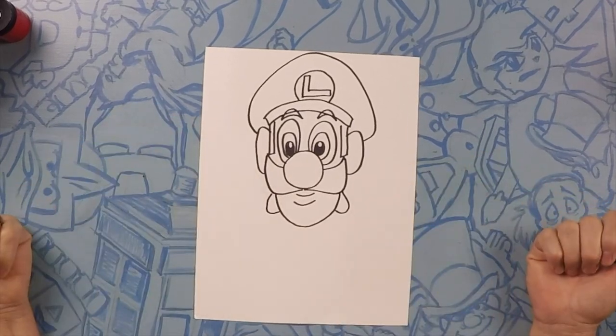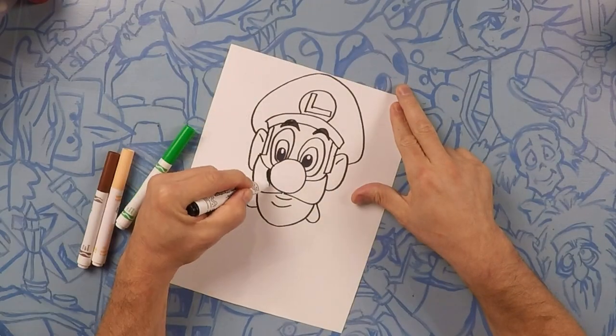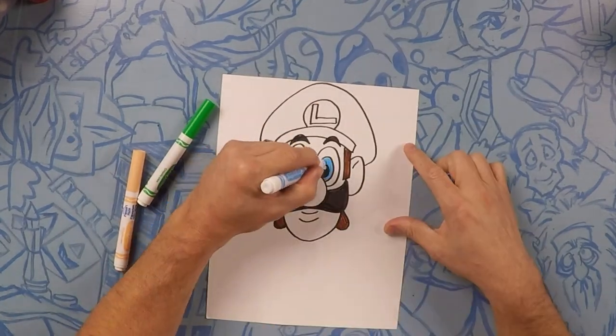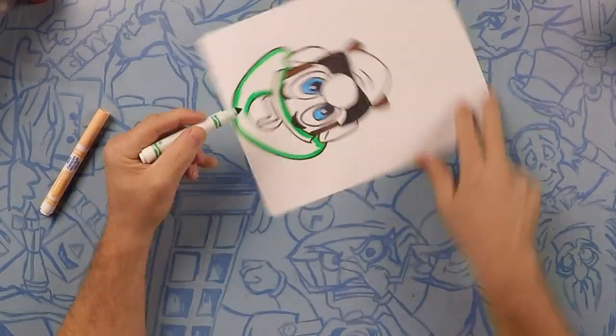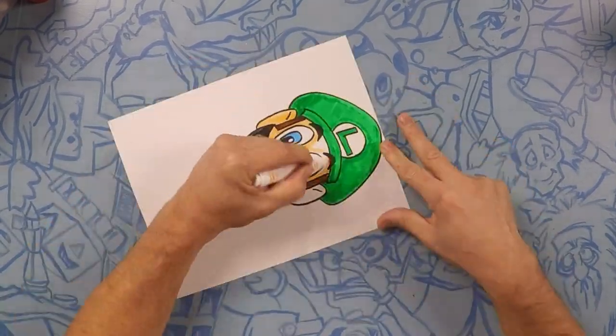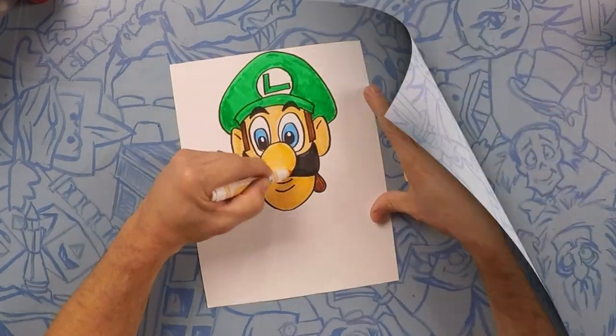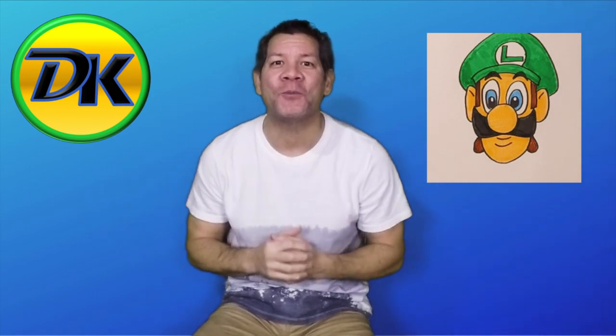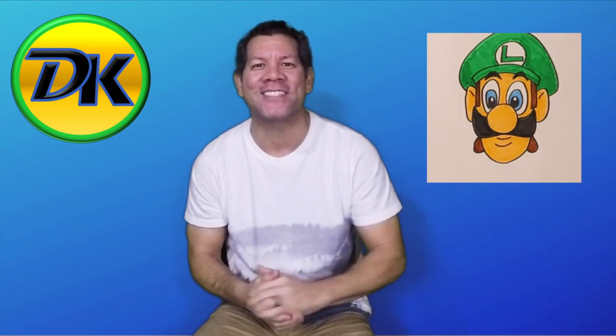So that's your Luigi! Let's color it and we'll see you on the other side. I hope you had a good time drawing Luigi with us — we had fun. We'd love to see your pictures if you post them in the comments below. And don't forget to hit subscribe so we can draw with you next time here on Draw Kids. Bye!